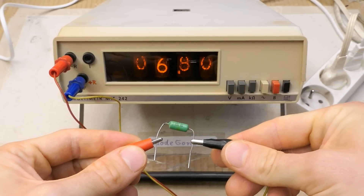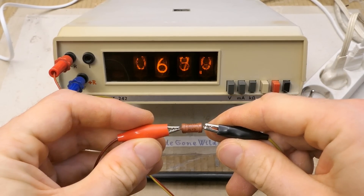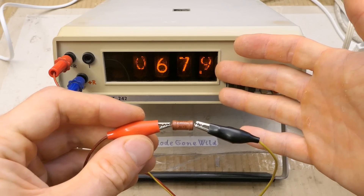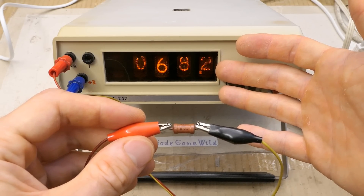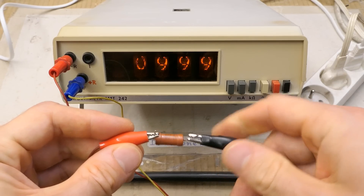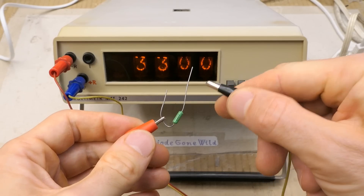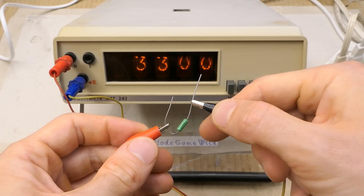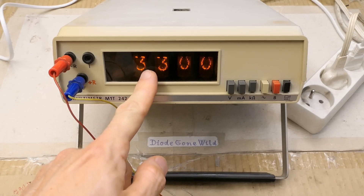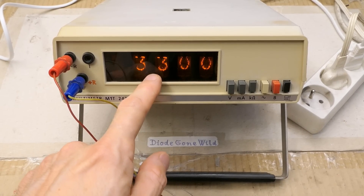6.8 kilo ohms — nice. 68 kilo ohms — nice, maybe slightly unstable. Maybe some smoothing capacitors are dried out. One mega ohm — nice. But I guess it goes up to just 3.3 mega ohms, and when I connect a 4.7 mega ohm resistor it does not show anything. It has four ranges: 3.3 kilo ohms, 33, 330, and 3.3 mega ohms.